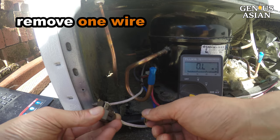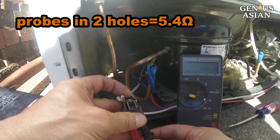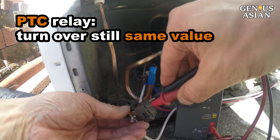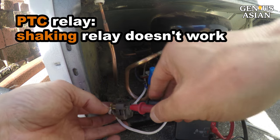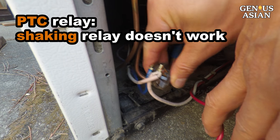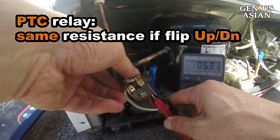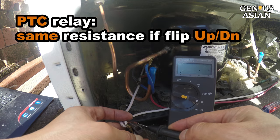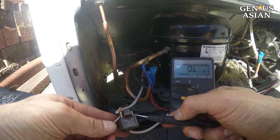To measure the start relay, remove one wire. Insert the probes into the two holes to measure the resistance. It is 5.4 ohms — a good value. I turn over the relay; it is the same value because this is a PTC relay. Note that some people suggest shaking the start relay to see if it has a rattling sound, meaning it has failed. That works for those kinds of start relay with coils, but it will not work for this type of PTC relay. For a PTC relay, when you measure the resistance, it is the same if you flip it upside down. In fact, the resistance between any of the two metal connectors on the left to any of the two metal connectors on the right should be the same value.